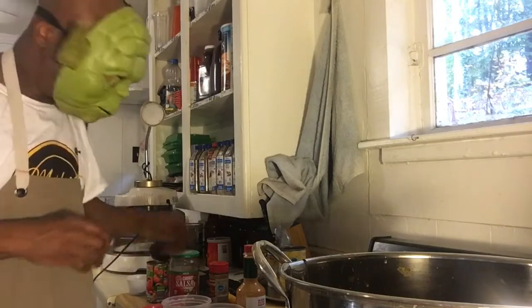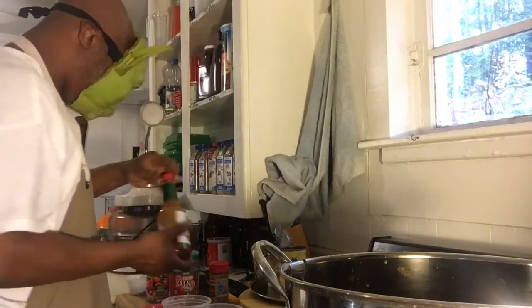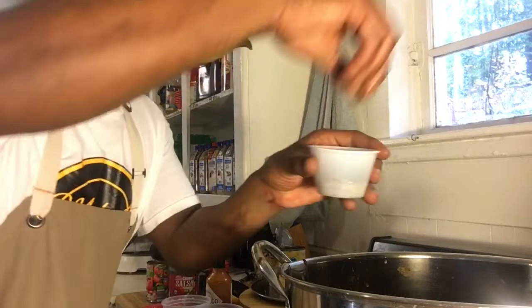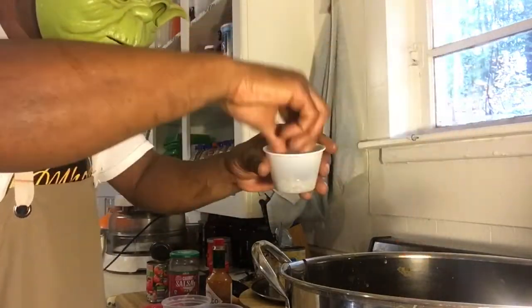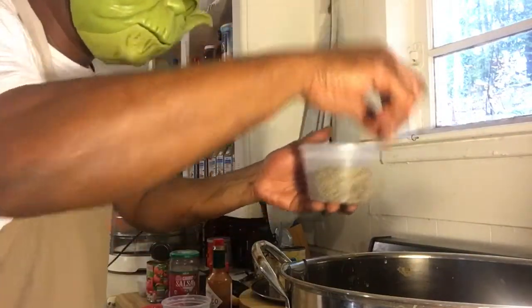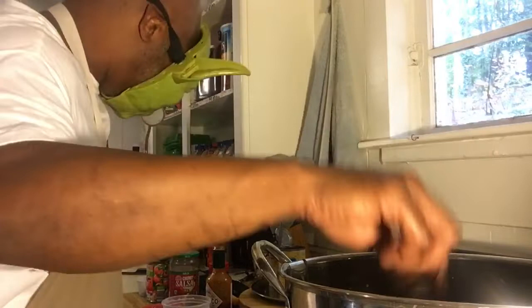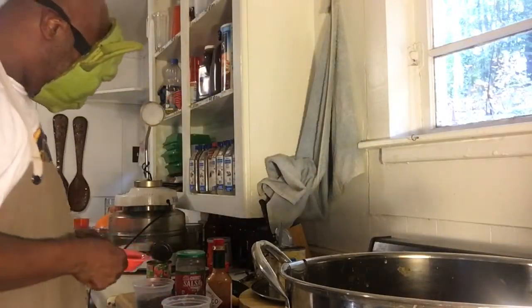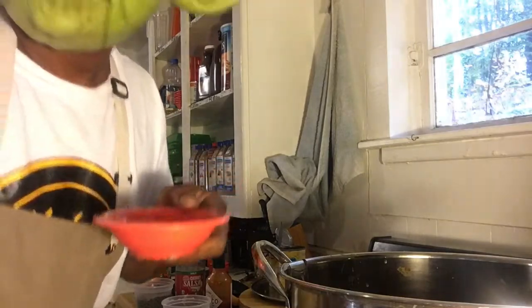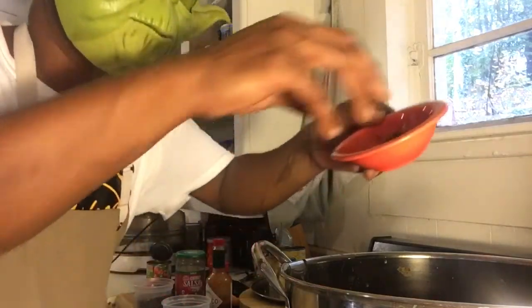Next, I got a little bit of hot sauce to heat it up. Next, a little bit of black pepper. A little bit of oregano and garlic. And next I got some fresh rosemary and fresh cilantro straight out of my herb garden.